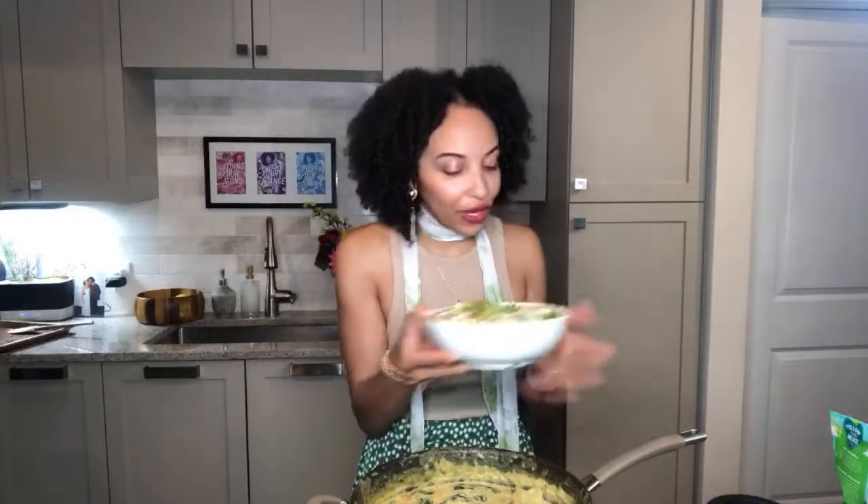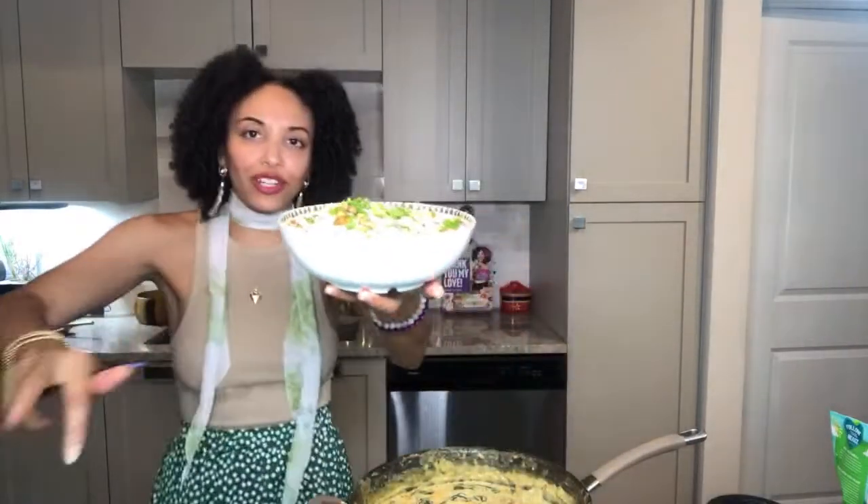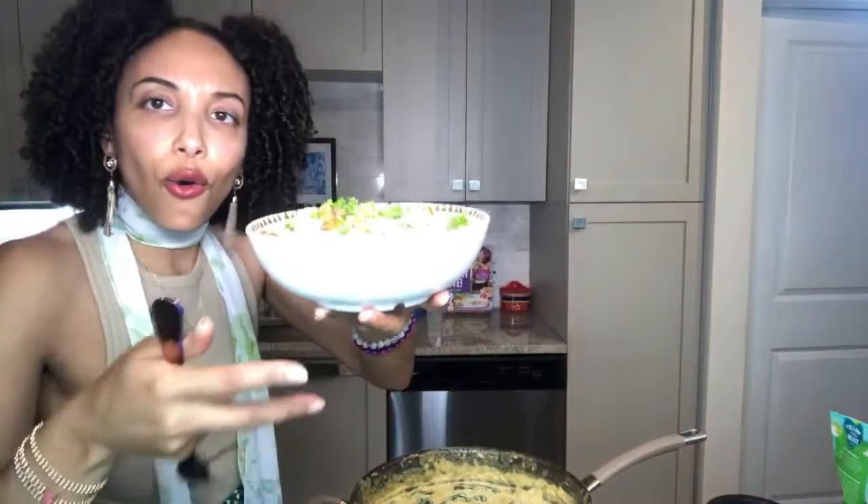We have finished here today — spinach artichoke pasta with roasted artichokes, a creamy dreamy sensational sauce, all kinds of flavor and fierceness, and of course those long luscious noodles of love. Check it out Instagram, YouTube, TikTok, and Facebook — she cute!